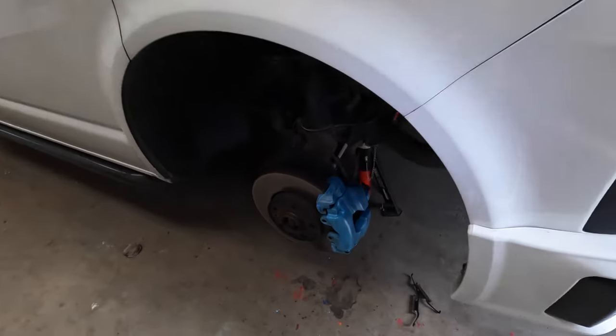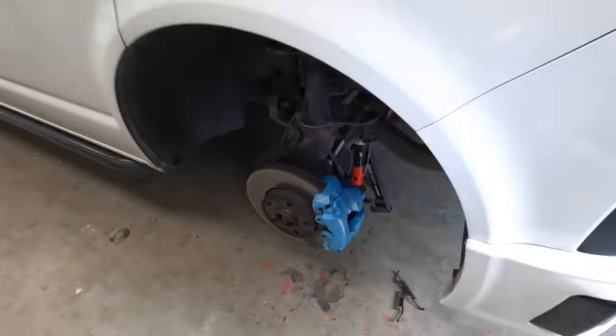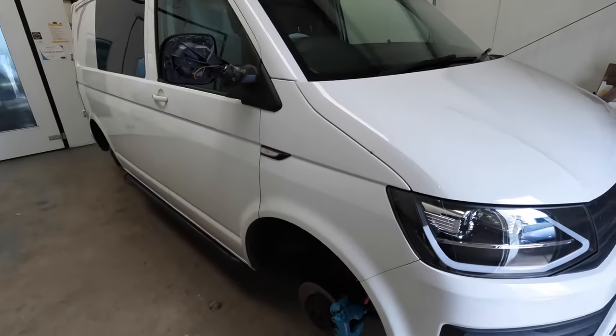Rob's getting his first coat of the light blue on the calipers there. So that's his first grip coat - get this underway.